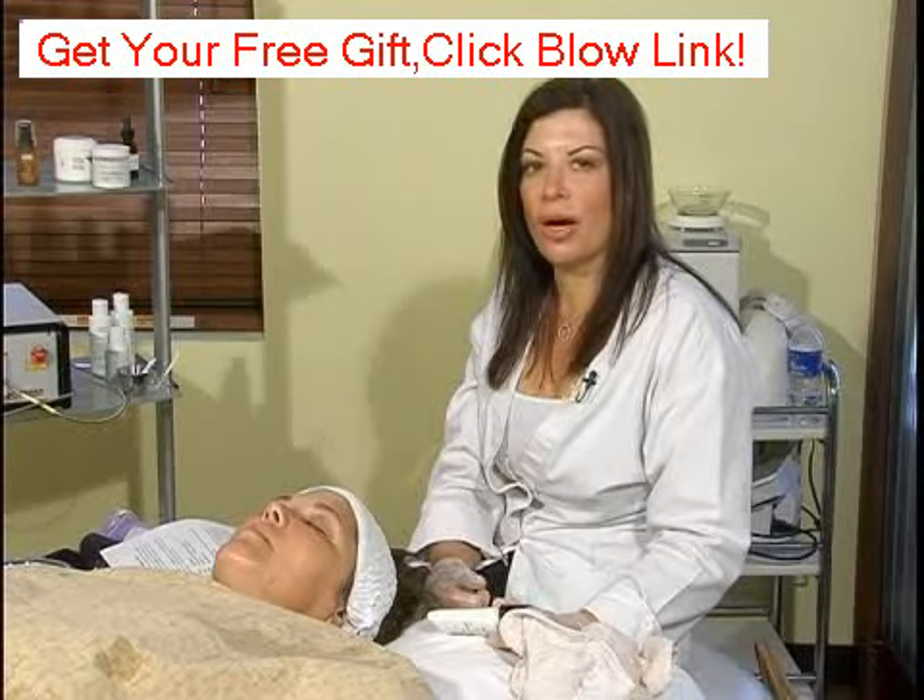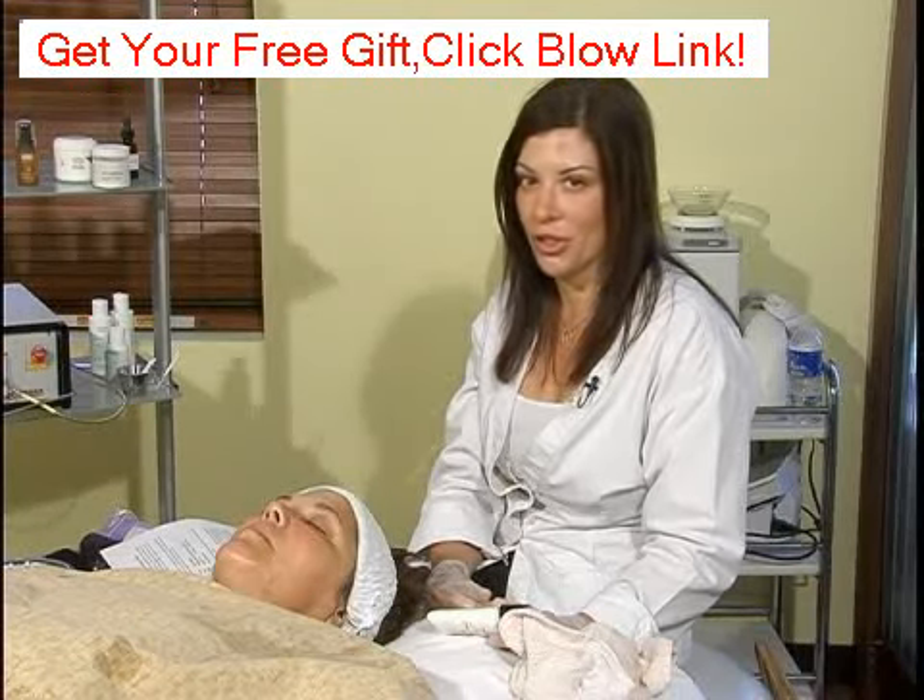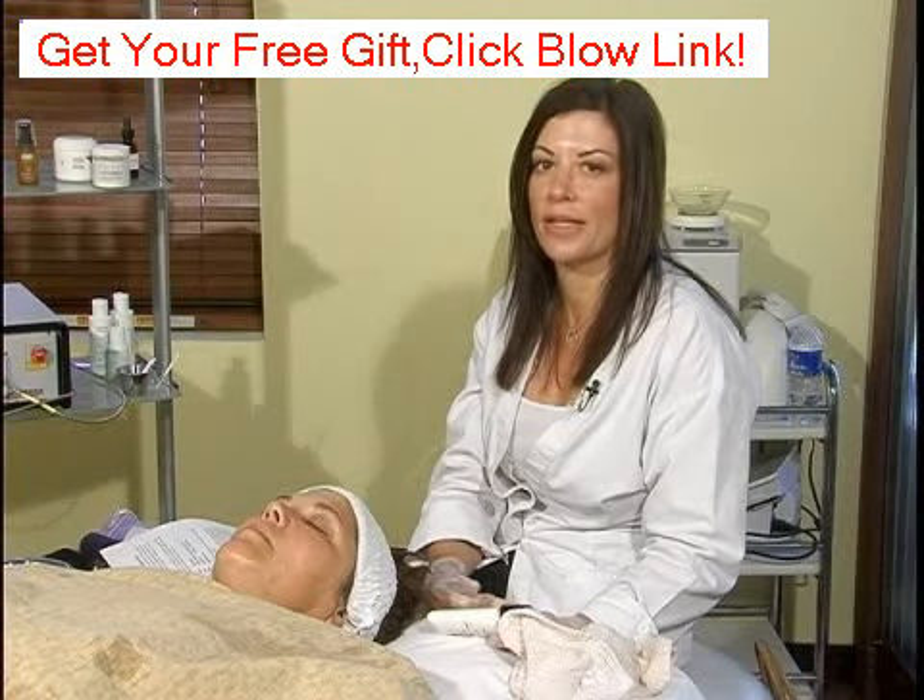Hi, my name is Mary Tennis and I'm a skin care expert. The fourth alpha hydroxy acid we're going to discuss is lactic acid.